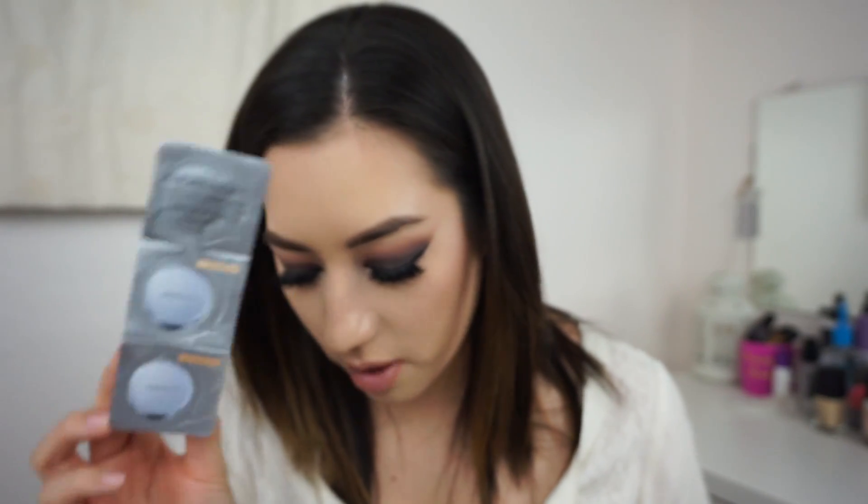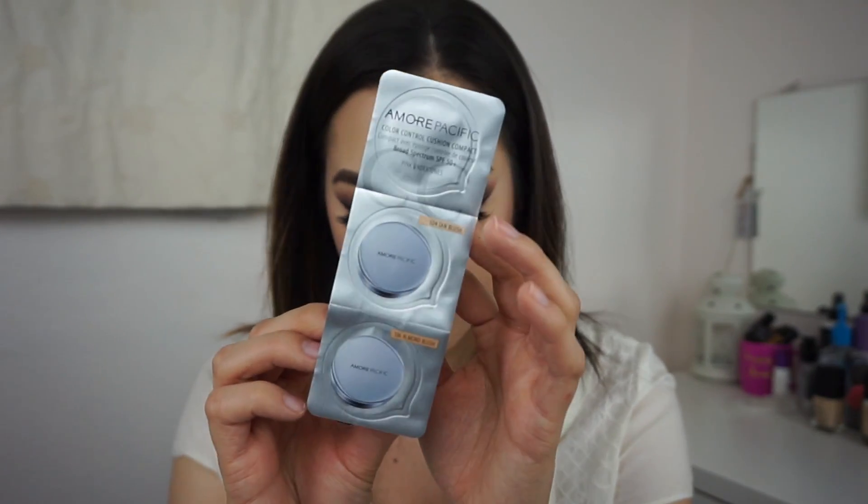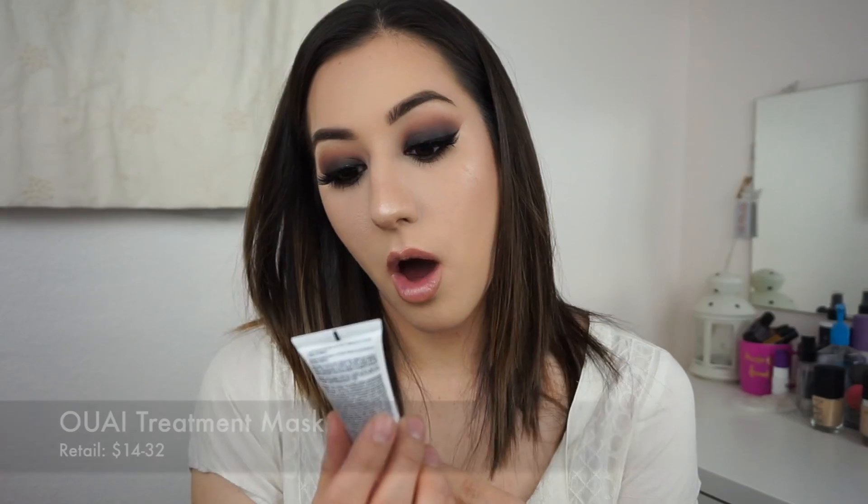Next is the Pacifica Color Control Cushion Compact with pink undertones. I don't have pink undertones, so we'll see. It's a cushion-format CC cream that hydrates, protects skin, and delivers buildable weightless coverage in two blendable shades — Tan Blush and Almond Blush. I haven't tried any cushion formula products so I don't know what to expect. I'm not crazy about this sample, to be honest.